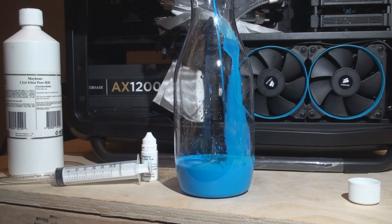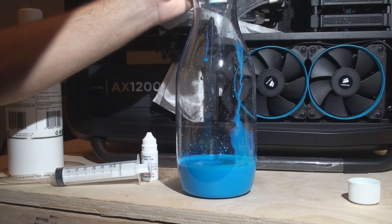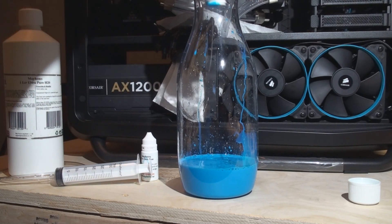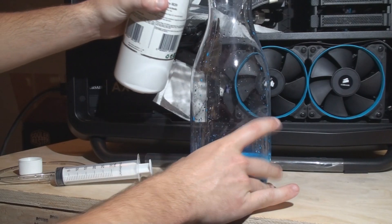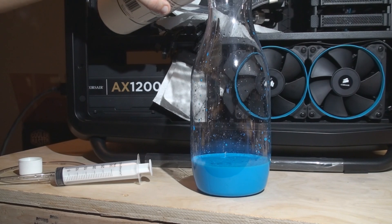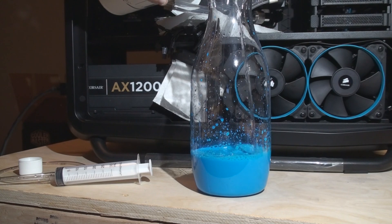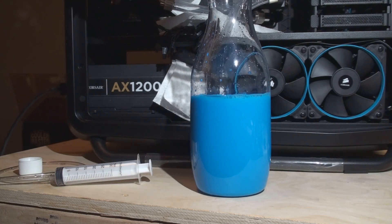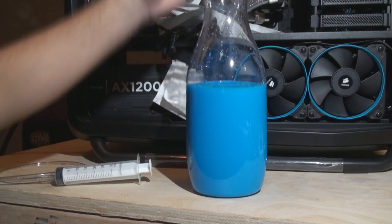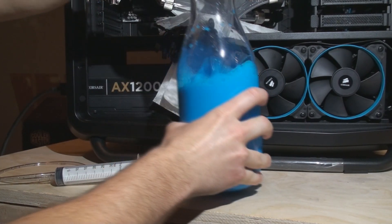I really like this color already — I don't think I'll be adding any blue dye. Now we'll grab our distilled water and start pouring it into the container, creating our one liter of pre-mix. This calls for about 750 milliliters of distilled water added to the pre-mix. It's always good to fill slowly to avoid splashes. Here we have our one liter of pre-mixed blueberry pastel.